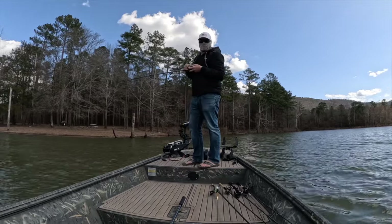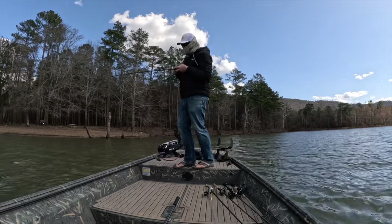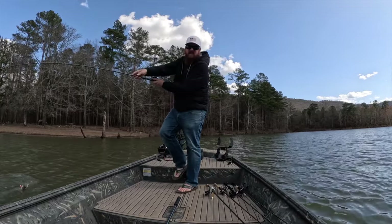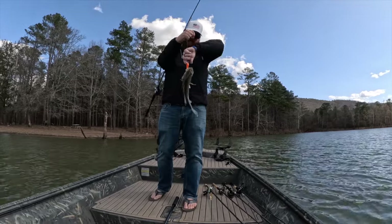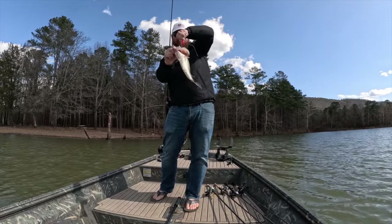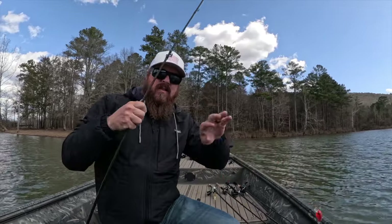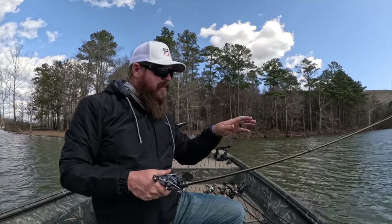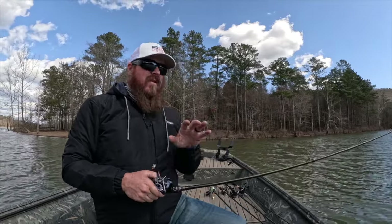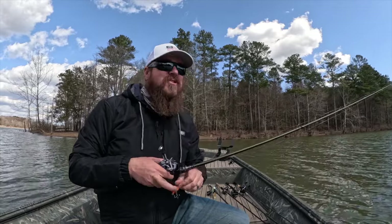These little buck males, they're definitely up in the shallows. Hopefully we cross paths with one of those giant females creeping around. In spring, those males push up really, really shallow first. And the big ones tend to hang back just a little. But on those warm afternoons, they'll be up there creeping. Hopefully we get our shot.